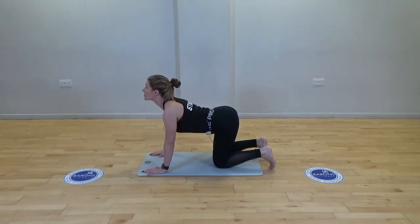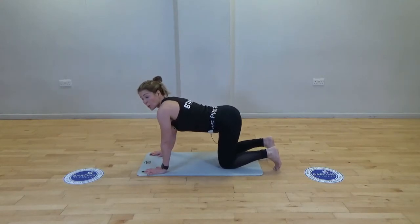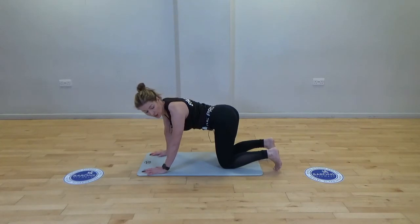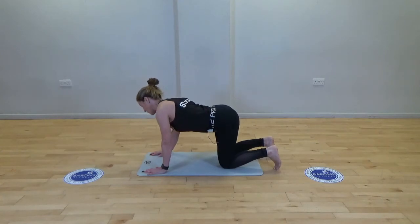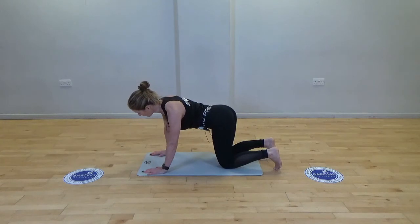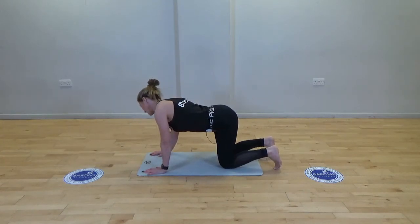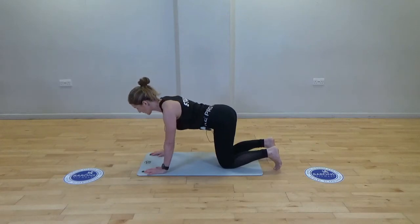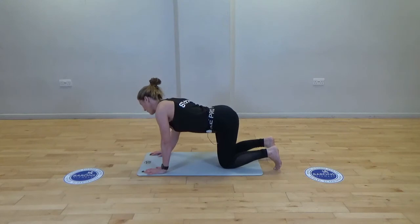Bringing it back to neutral, we're going to work on the hips and waist with a hip hitch. Contract one side, bring it to centre, then contract on the other side — sharpening one side of the body as you exhale, then to the other side, squeezing the waist and warming up everything.